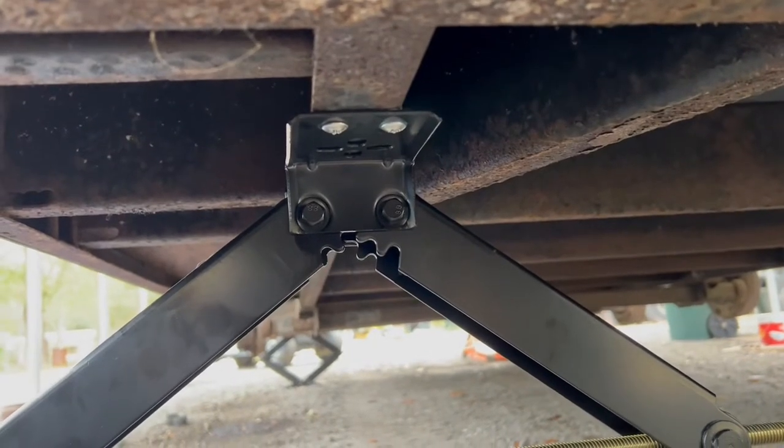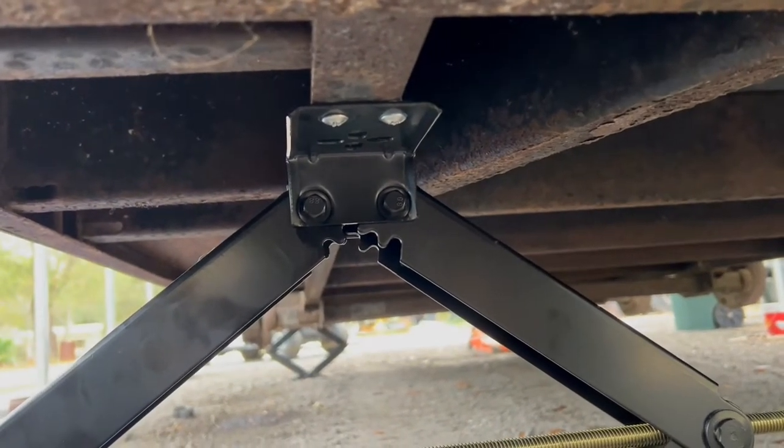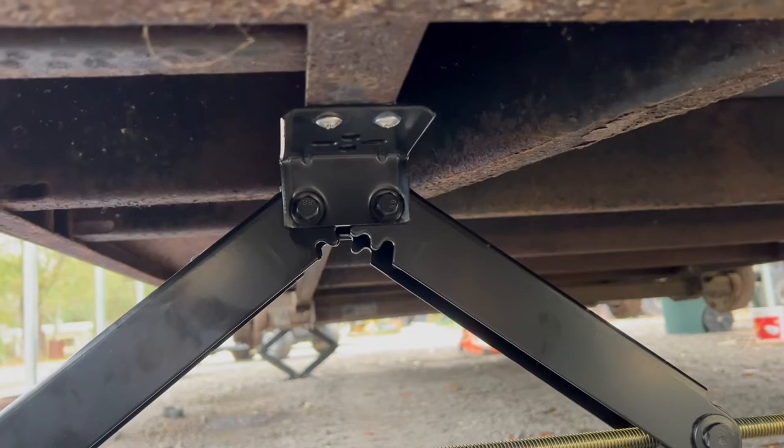I've got to mount it to the main frame — I think they'll be just fine. I actually did a lot of video of this, putting the stabilizer jacks up under the trailer. I was kind of in a hurry, but it's very simple. I'd mount it to some part of the frame — I definitely wouldn't mount any wood up under there. I mounted mine to the main frame, as you can see in the video.